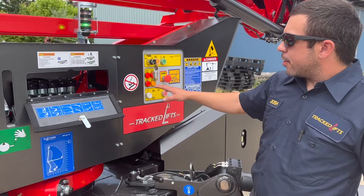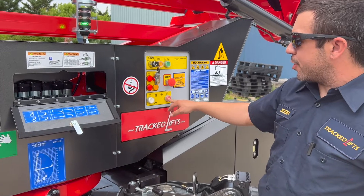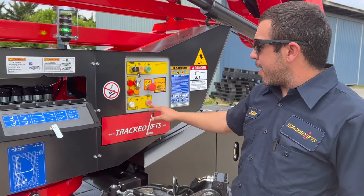In case of an emergency, if something happens to your diesel engine, simply push your backup electric hydraulic pump to get yourself down. You've got one down here, as well as one in the basket.